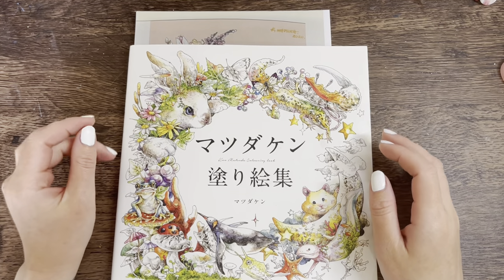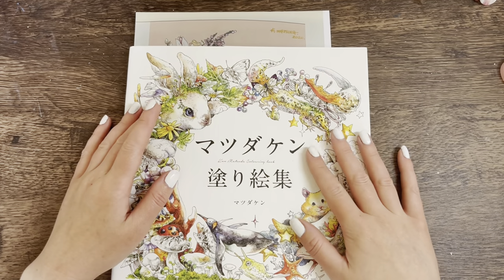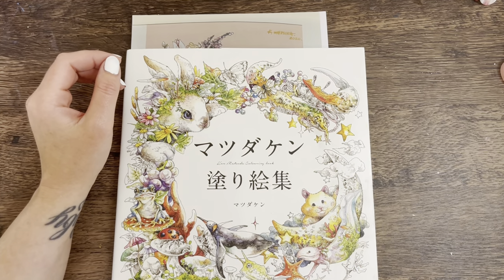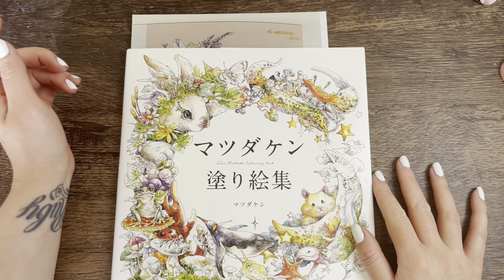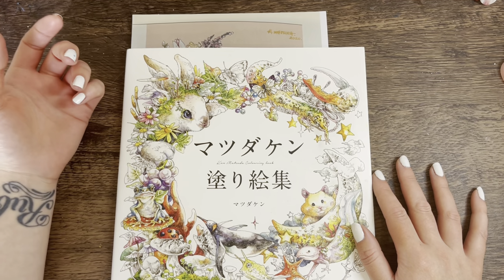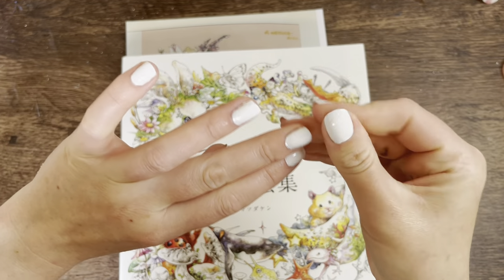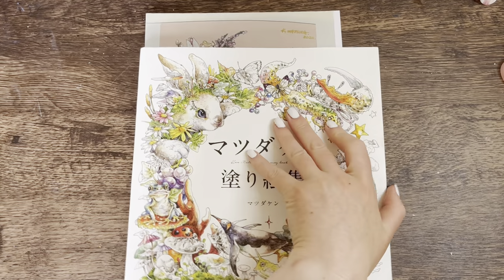Hi everyone, welcome back to the channel! Today is my Happy Whip Weekend — a relaxed, laid-back video. It's normally something I've been working on during the week, so it's normally a whip, but today I don't have any whips. I finished a page off last night, so I'm going to pick a page to start today. I've been activating my gouache because that's what I'm going to use.